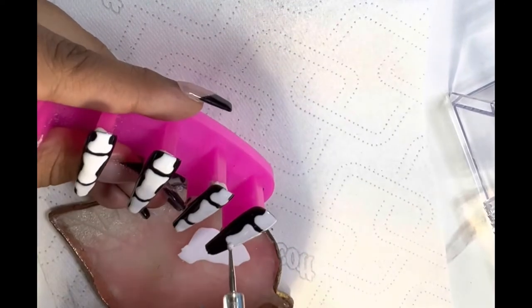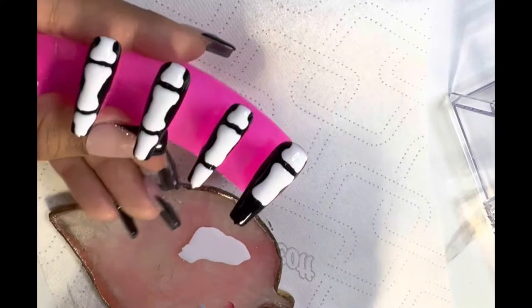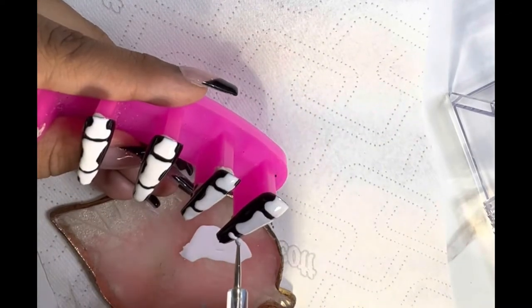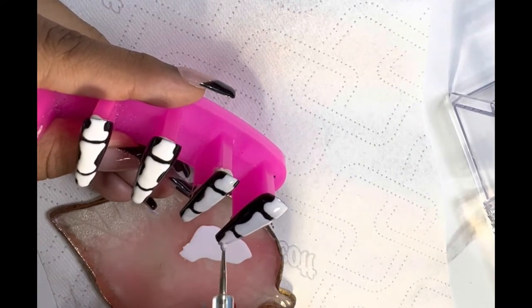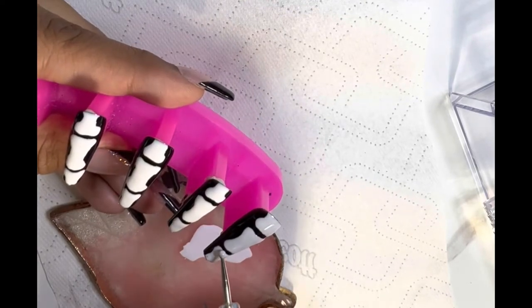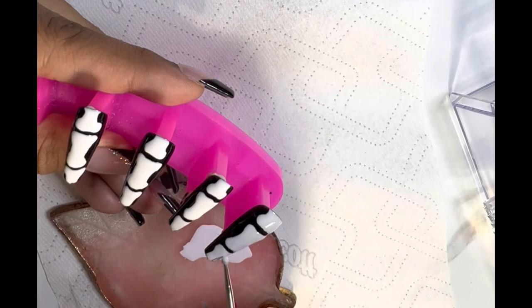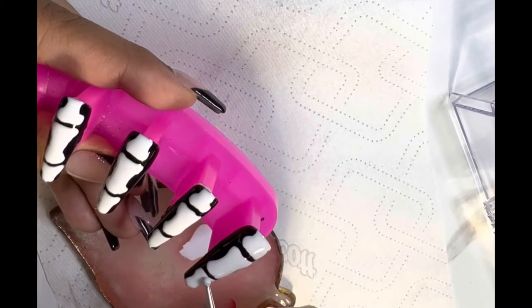Speaking of nail trends, I actually want to make these pop art nails that are trending everywhere — I think they're so cute. I don't know where I would wear them, but I think I'm just gonna make another display set because they're so cute and I really want to see if I can make it look how it's looking.